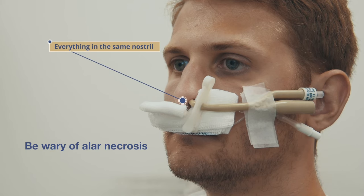It is vital to place gauze in between the clip and the skin of the alar area to prevent alar necrosis.